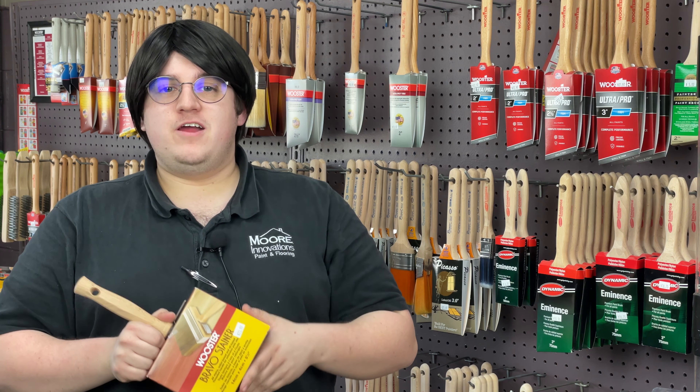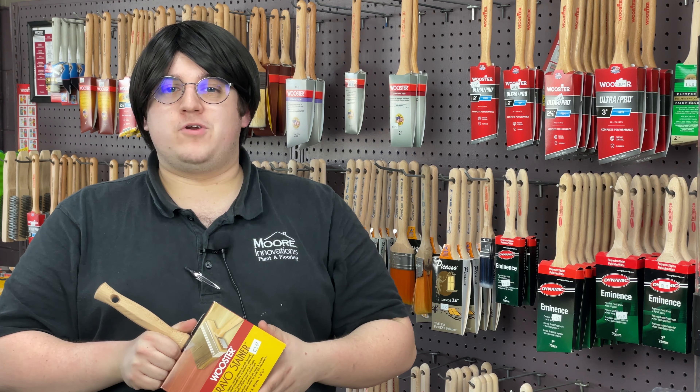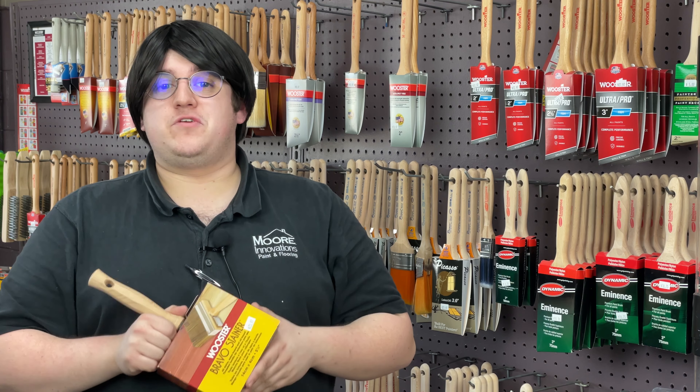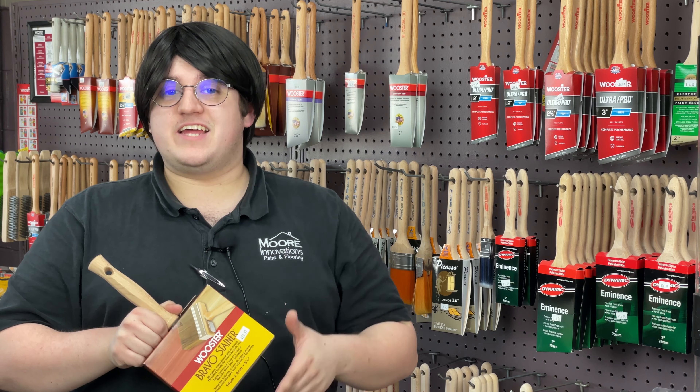Wooster's Bravo Stainer is unlike anything else — it's unlike any other stain brush. It can be used with all stains: water-based and even oil-based paint. Its primary function, however, is for staining decks and porches. And let me show you why.